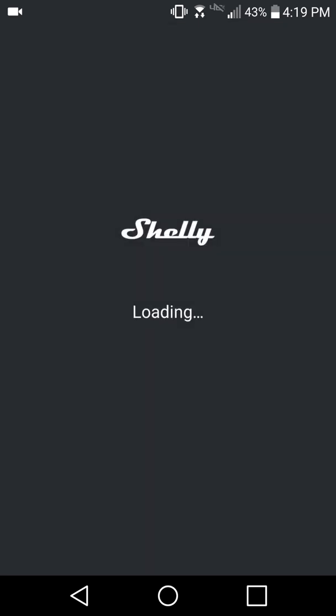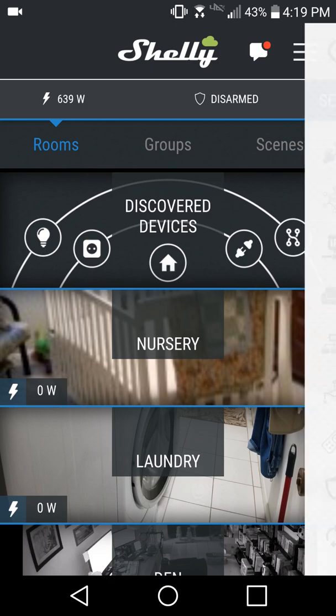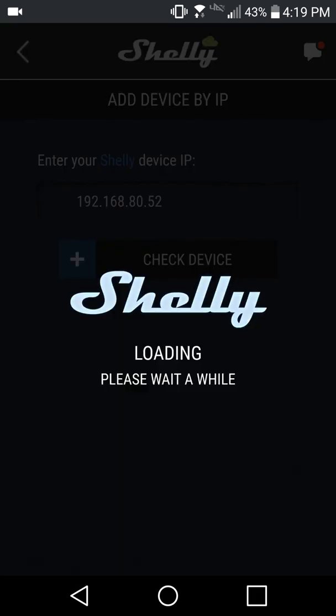When you launch the Shelly app, the Discover Devices option is displayed because the app has already found your new Shelly module. You can go here to set up the device as shown earlier. There's another option, however, which is useful in case your mobile connects to a different Wi-Fi SSID on the same WAN, or if the app does not discover the devices — you can add the module by its IP address. Go back to the app, tap the menu, and select Add Device by IP. Enter your module's IP address, tap Check Device, and you're now able to set up the Shelly device the same as if you'd added it through Discovered Devices.